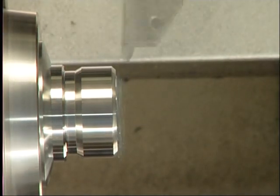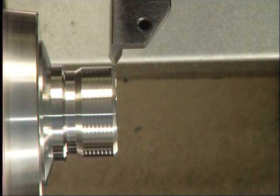This shows the cycle of full threading — fast and precise in FormCut quality.